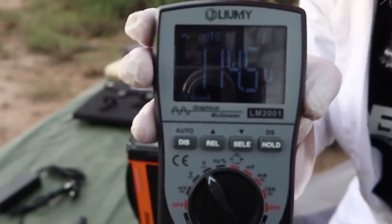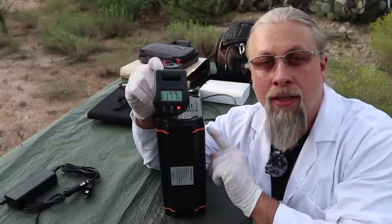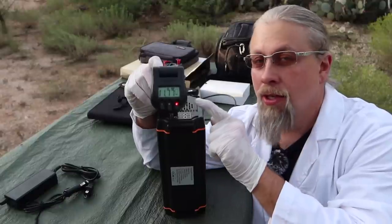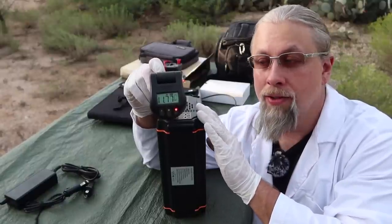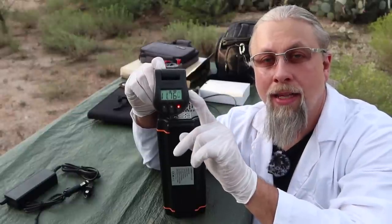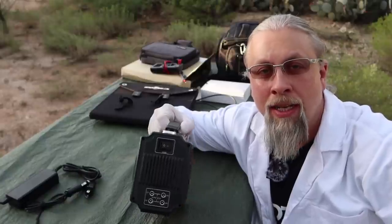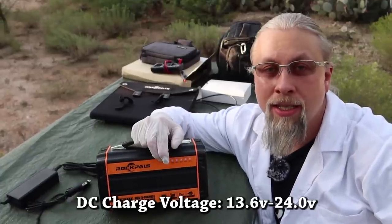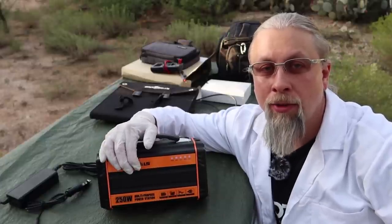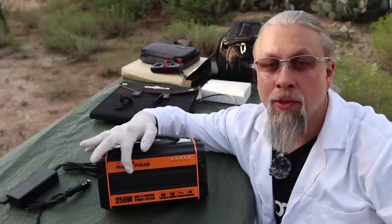Another quirk: this device does not have a voltage-regulated output. So as the battery discharges, the voltage coming out of the DC ports also drops. If it's fully charged it'll put out 12.6 volts, and if it's nearly fully discharged it'll drop as low as 9 volts. Right now at about 60% charge, it's reading about 11.77 volts. Just because it doesn't regulate voltage doesn't mean it's useless — a lot of devices can handle that range just fine. Also, the DC charging voltage range is 13.6 to 24 volts, so it will not charge from a vehicle that is not running.